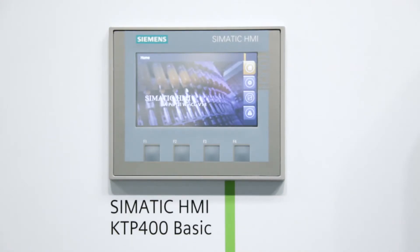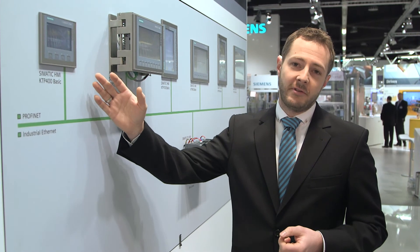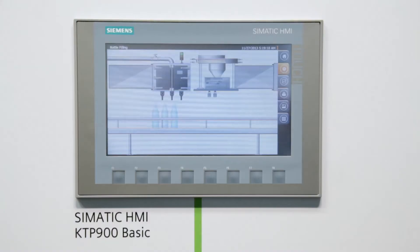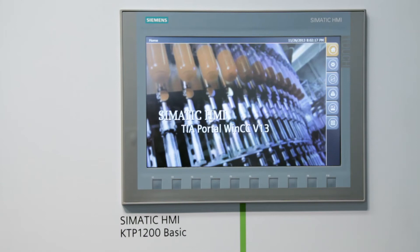We've just implemented further improvements on these HMIs. The Simatic HMI Basic Panels second generation are now available with high-resolution widescreen displays in the sizes 4, 7, 9, and 12 inches.